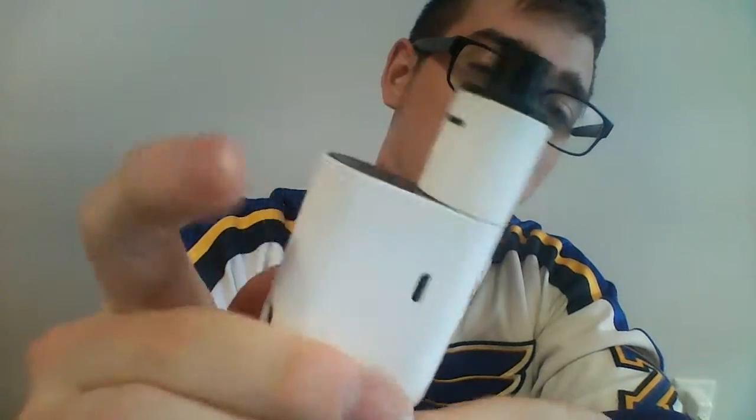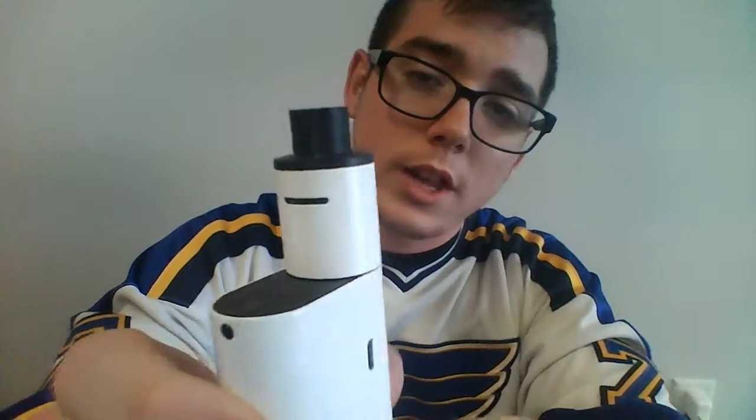To get under the hood of this RDA — actually, before I mention that — the air ducts on this are really, really decent. Nice, open airflow, really good for a cooler vape, which I enjoy personally and I know a lot of people do.